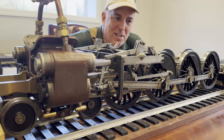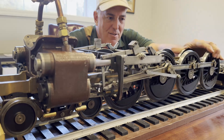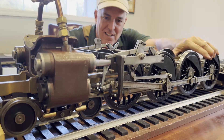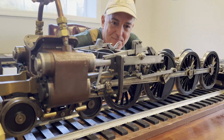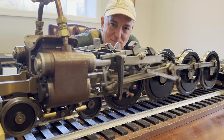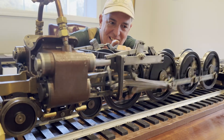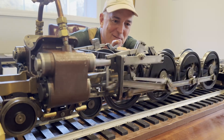We've got the suspension fully installed. The drivers are no longer rigid to the frame — rather they're sprung and can move independent of each other. It's so much quieter than it was when the drivers were rigid to the frame.